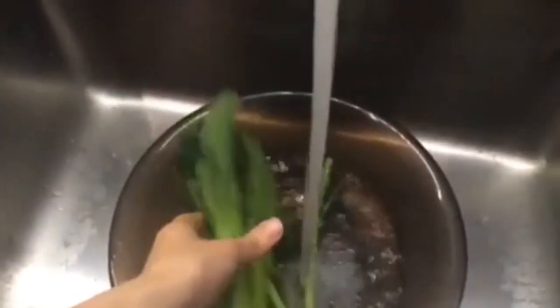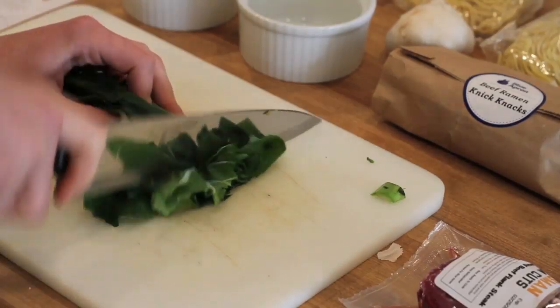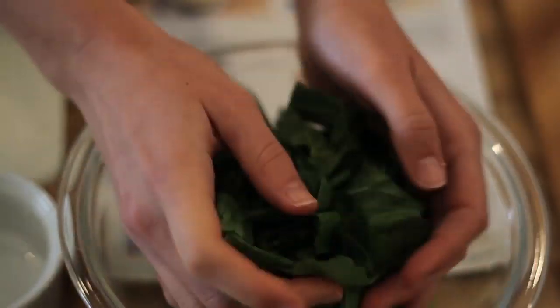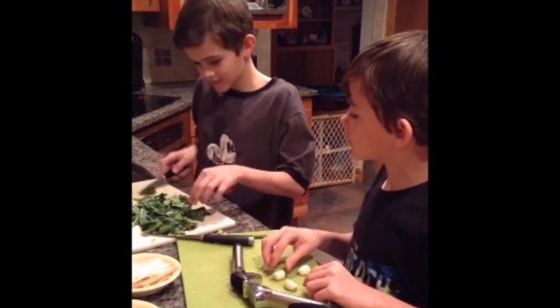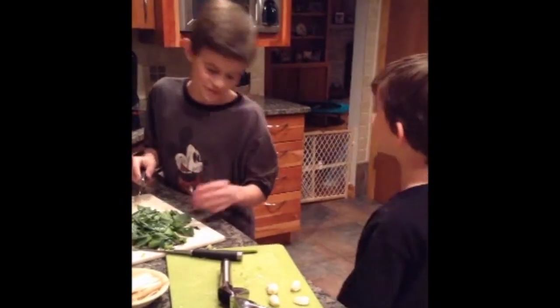Step one: wash and dry the fresh produce. We have not done that yet. Keep a large pot of water going. Now we're going to chop the bok choy — chop the stems into small pieces, roughly chop the leaves, and throw all that together in a bowl. How many cloves of garlic do we have? One, two... we have four.